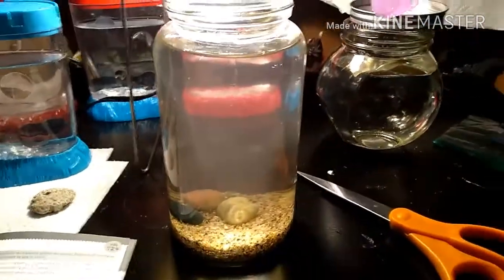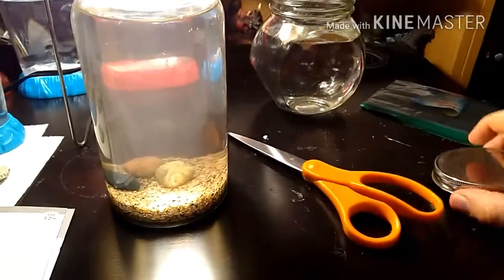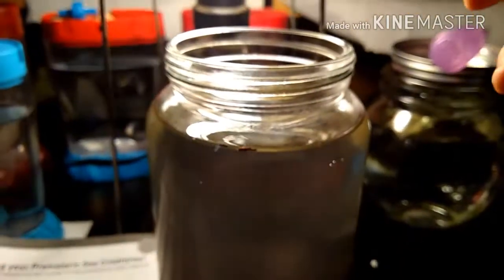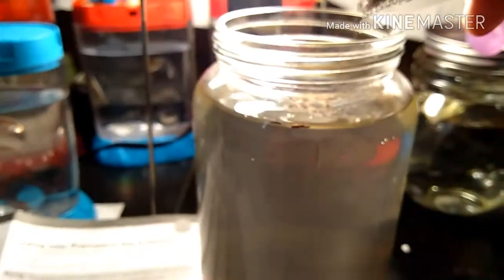Alright, so it's been roughly a day, and now I'll be adding the egg packet to the water. I'm going to be adding the egg packet now — no fumbling this one.